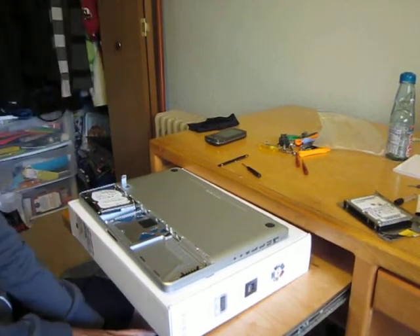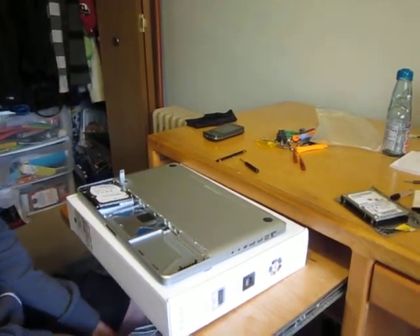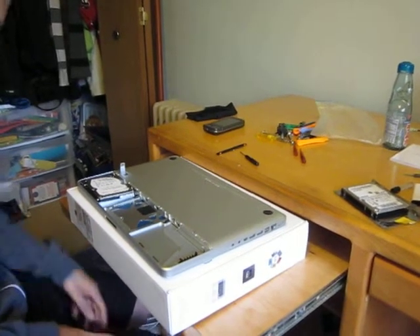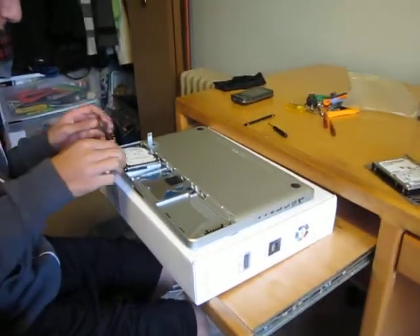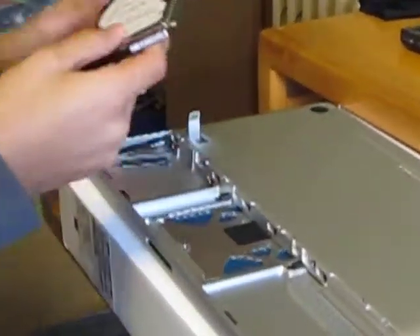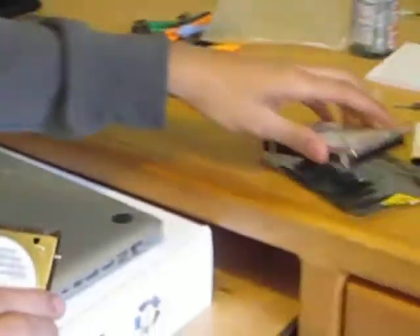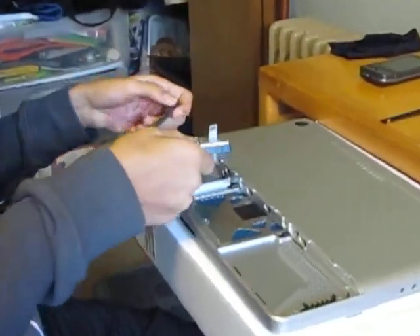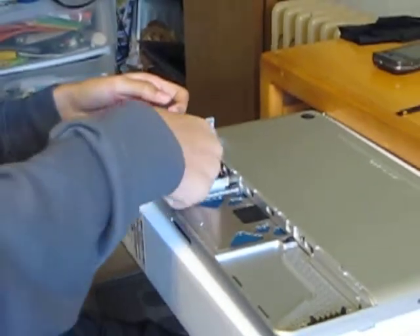Kevin and Reza here on behalf of Mr. TechReviewers, doing a quick 1TB Seagate hard drive install on our 15-inch MacBook Pro. We're going to remove the old hard drive first, which he has already done by removing one screw, getting the new 1TB Seagate hard drive and replacing it from the 500 gig.